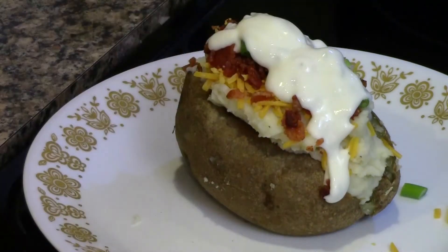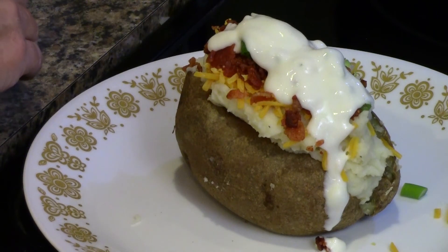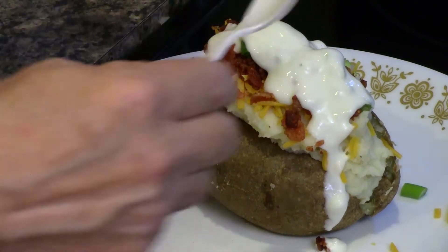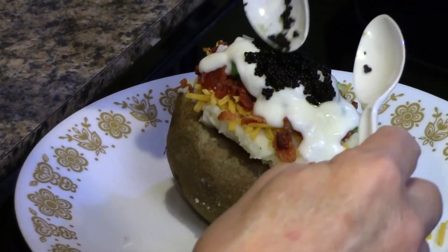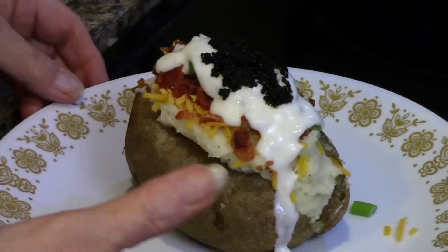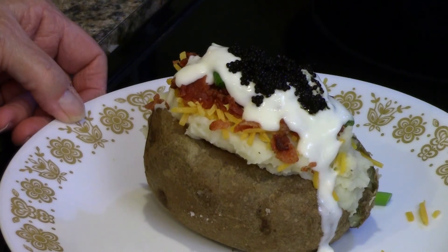The star of the baked potato is caviar. You can have as much as you want — usually it's just like a little teaspoon and you just want to put that right on top. There you have it — a stuffed loaded baked potato with caviar, and that is great tasting.